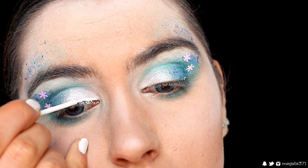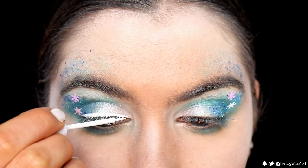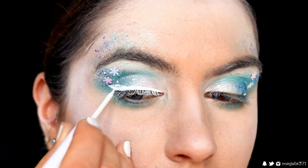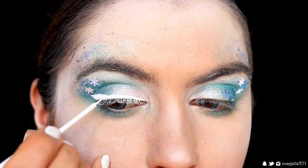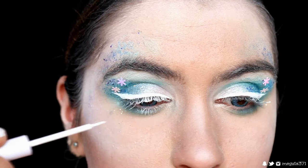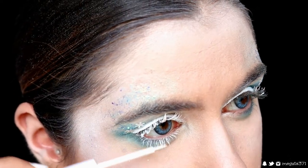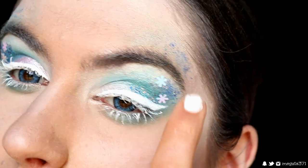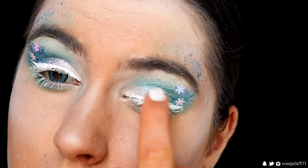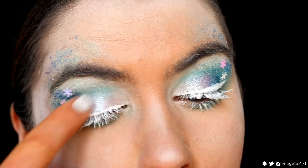Next I'm lining my lash line with this white liquid liner from NYX, and I might even do a wing. With that liquid liner I'm actually coating my lashes to make them nice and white and icy — I make sure to coat both the top and bottom of the lash so it's white all around for that icy effect. Because of a few purpley flashbacks from the snowflakes, I'm grabbing this absolutely gorgeous duochrome eyeshadow from Makeup Geek called Black Light and placing it on the very center of my lid with my finger.